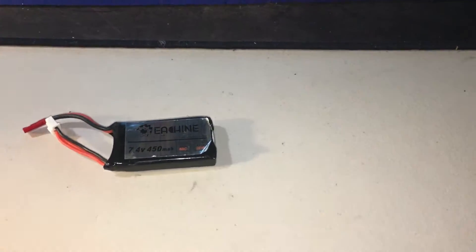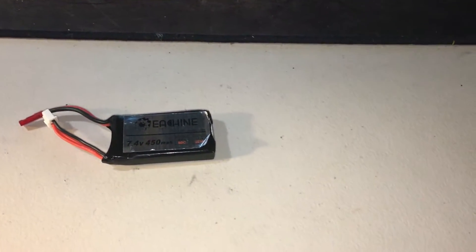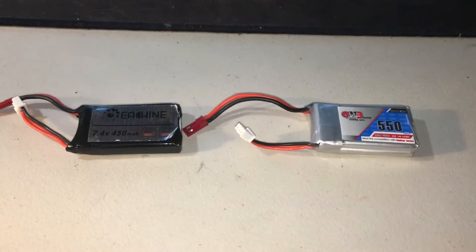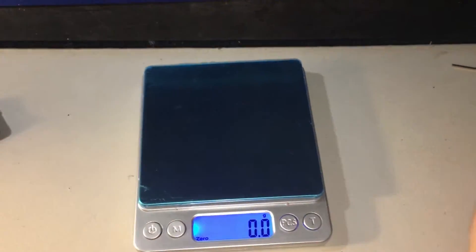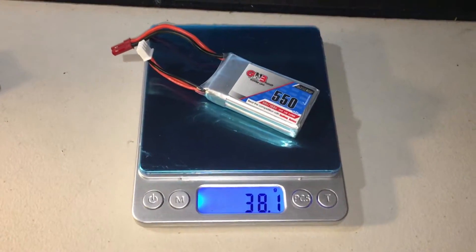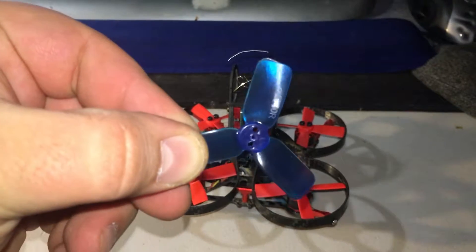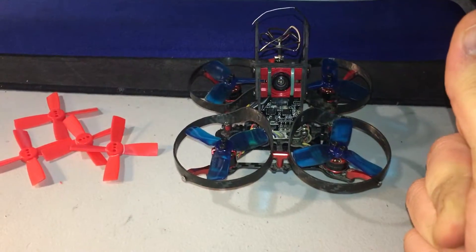Speaking of batteries, we've gone ahead and upgraded the original battery to a 550mAh 160C max output battery. The original battery weighs in at 31.1 grams, whereas the new battery weighs in at 38.1 grams.